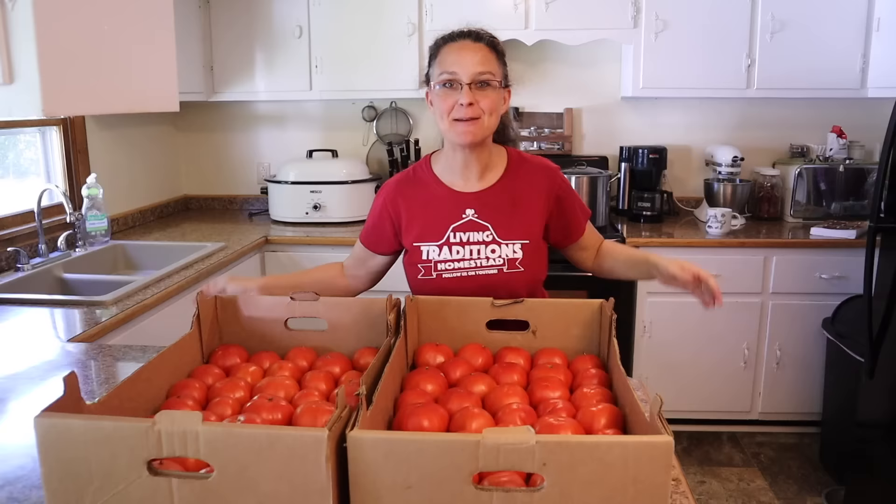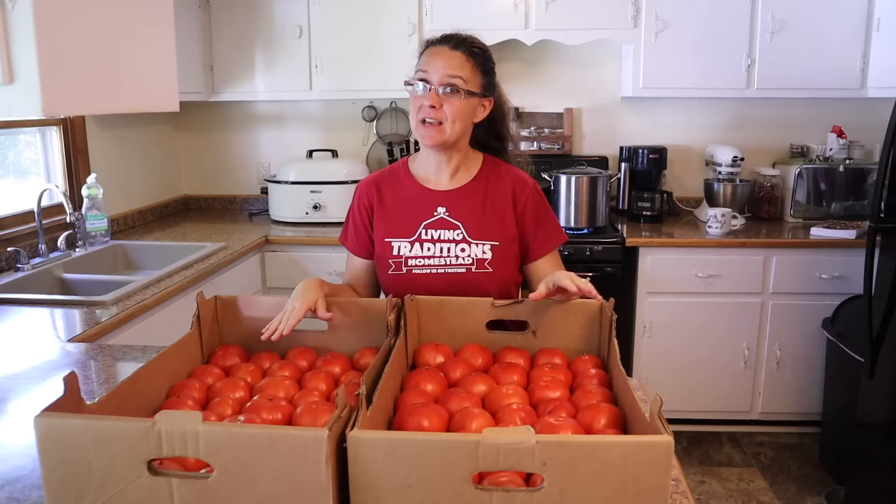Hi everybody! Welcome to Living Traditions Homestead. My name is Sarah. As you can see, we are in prime tomato harvesting season.